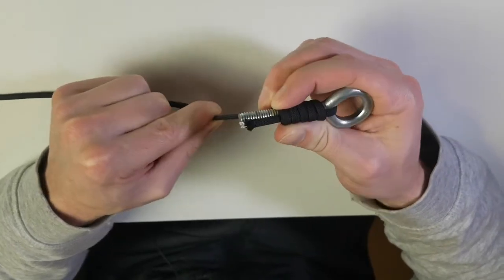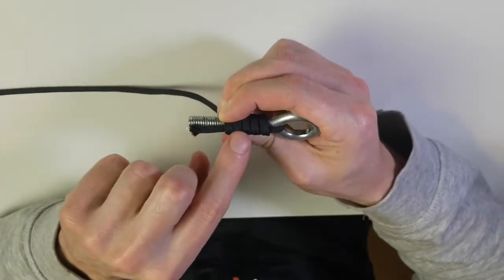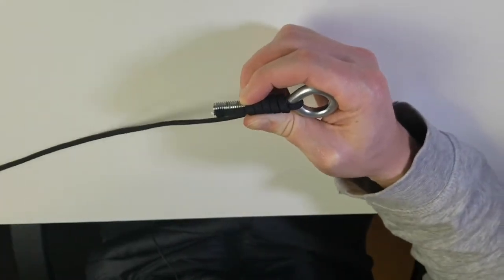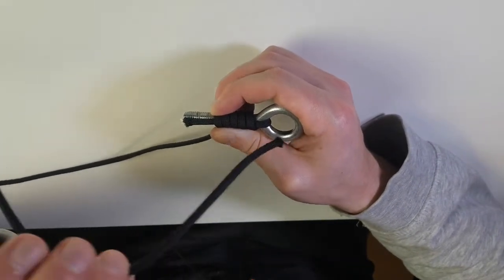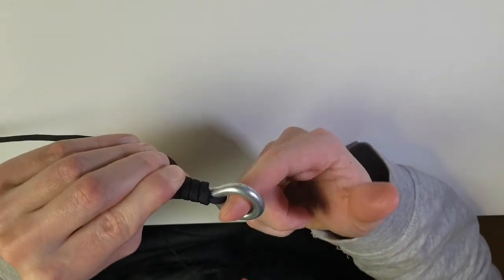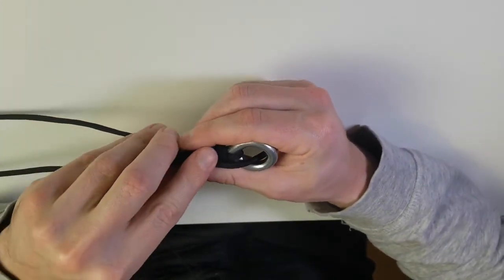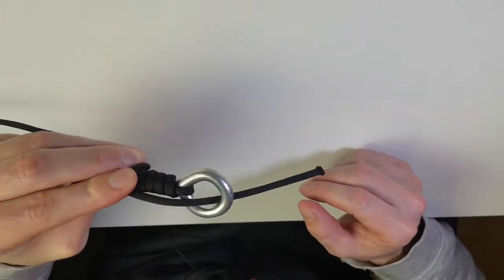Make sure you have tension, because if you don't these lines are going to come unraveled, so keep that somewhat tight. Take the tag end from the other side and go back down through the loop — in the first step we came up through, so now we go the opposite way, back down through, so it looks something like that.